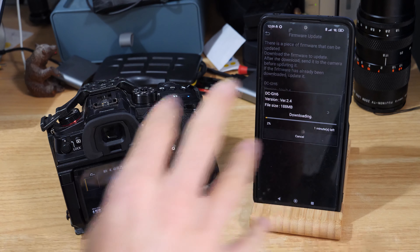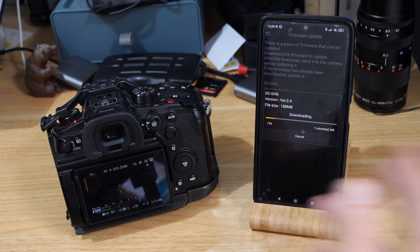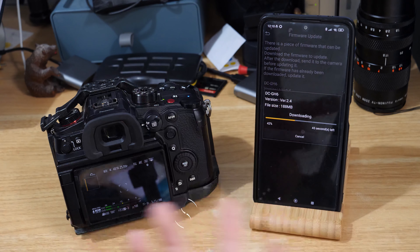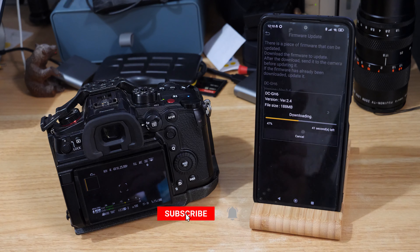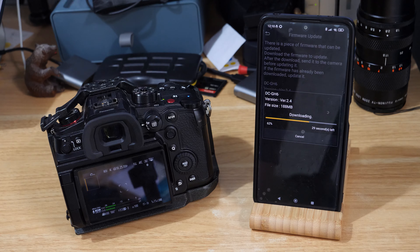You'll need the phone to be connected to Wi-Fi. If you're connected to your camera you've got no Wi-Fi essentially, so you need to be connected to your home Wi-Fi network, or do it over mobile data — however you want. This update is not enormous, it's under 200 MB as you can see. Some previous updates like 2.1 and 2.2 were the biggest ones. You're downloading this to your phone, and it looks like it won't take very long — we're already over halfway.